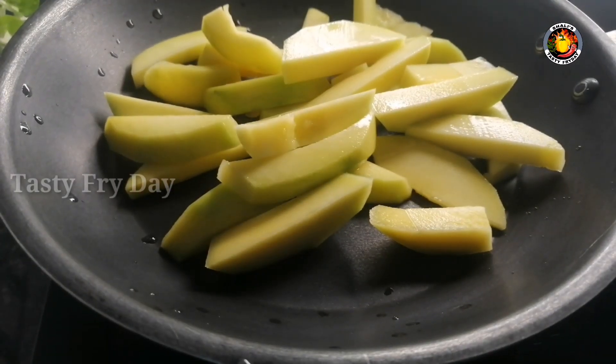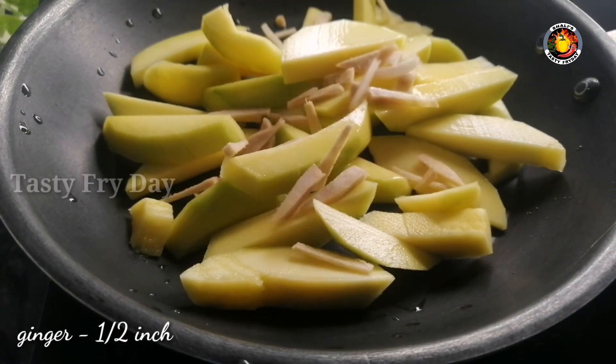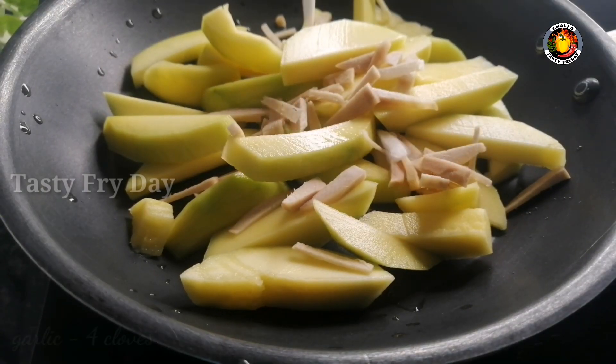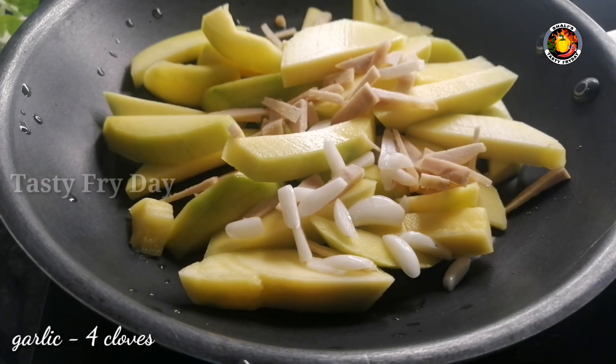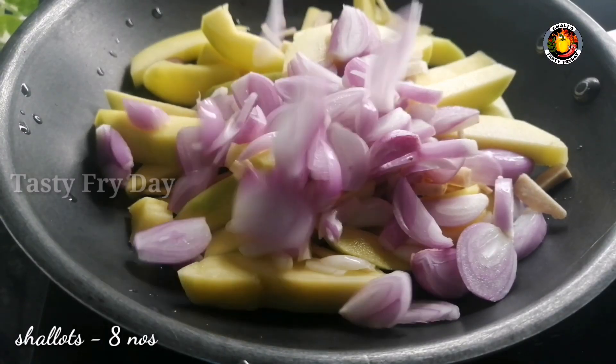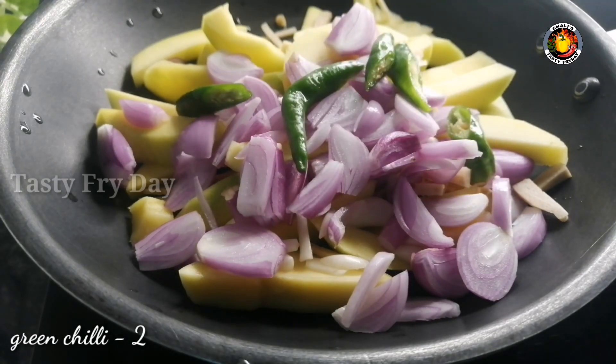I will cook it in a fry pan. I will cook it in a pan. We will make it in a fry pan in a few minutes. We will make a little bit more, even if you want to make a lot more. The taste is good enough; we will make it a little more tasty.